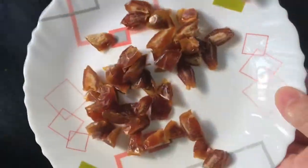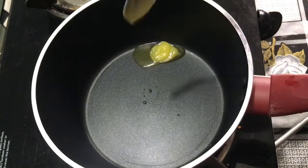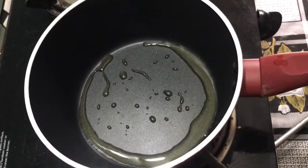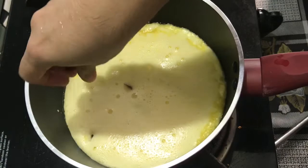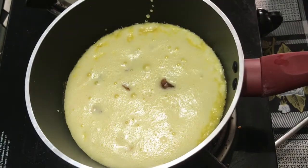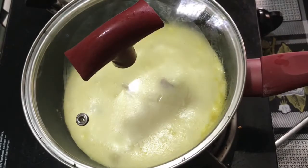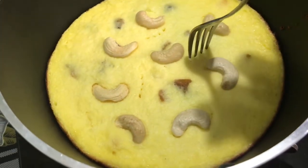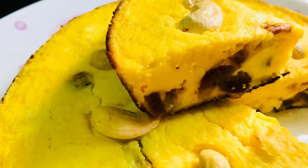I am using the saucepan. This is the batter. When we put it in the pan, we put it in the pan. If you want to make it dry, you can use cashews as well.